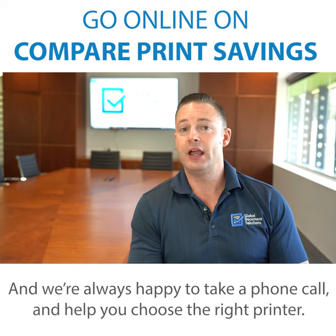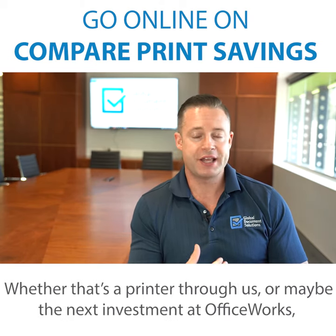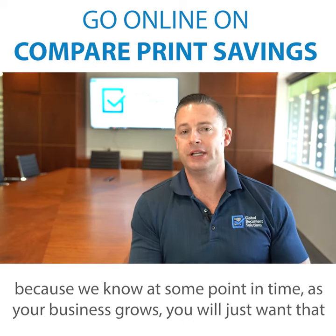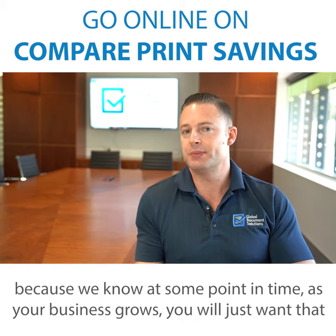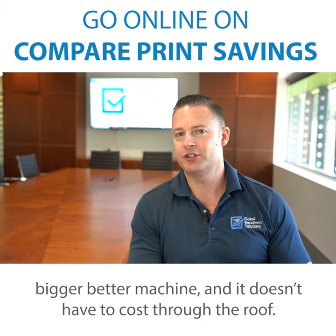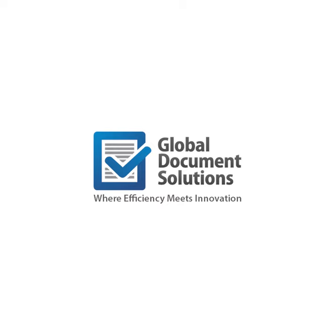We're always happy to take a phone call and help you choose the right printer, whether that's a printer through us or maybe the next investment at Officeworks — because we know that as your business grows, you will want that bigger, better machine, and it doesn't have to cost through the roof. Thank you.